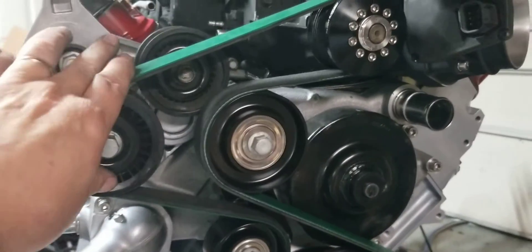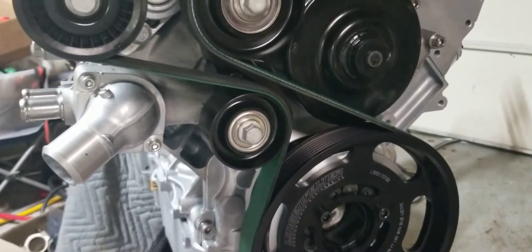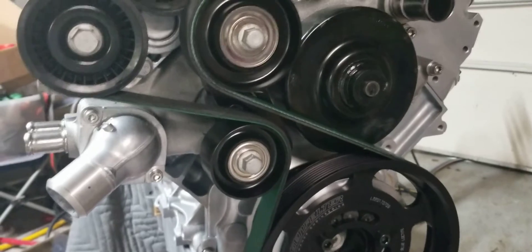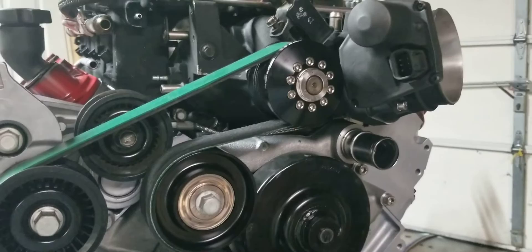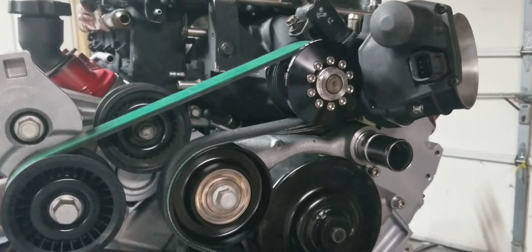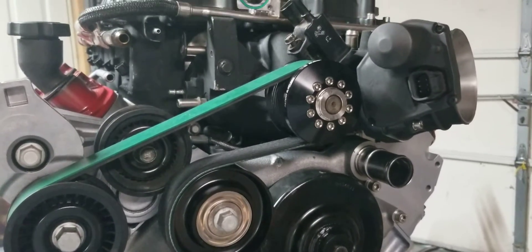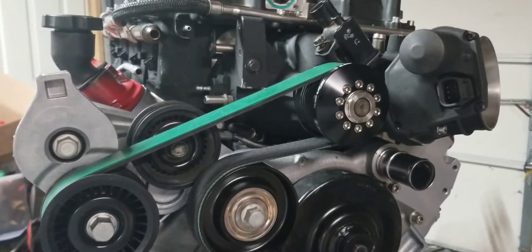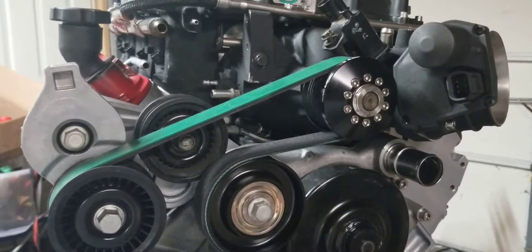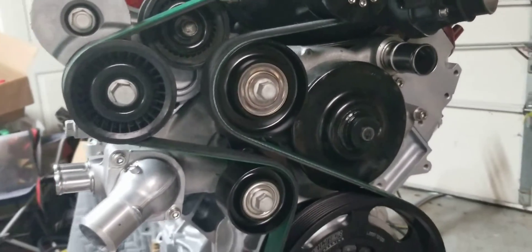That ratio should put me at the maximum RPM that the blower and pulleys can handle — it's really the idlers, the bearings, that I think you cap out on. You have to watch or you'll overstress them. I think I've got it right at the max, and at the very minimum I may have to cap it at 6500 RPM, which with the blower I probably wouldn't go much over anyway.